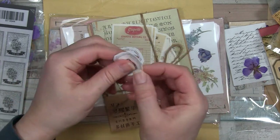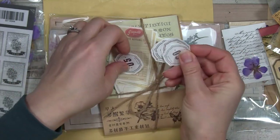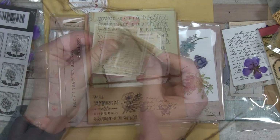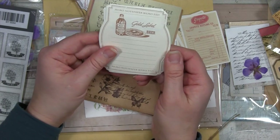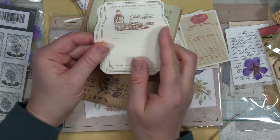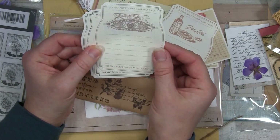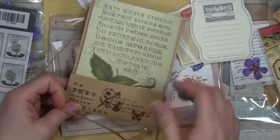This one looks like it has lots of stuff in it. It's got the lovely twine, which I always reuse - it makes nice accents in journals and on packages. These look like stickers - memo pad, it says. That would make a nice accent on something. I love this little floral imagery here. These are paper - cute little mini ledger items. "Gold Label Br'er Rabbit" - Br'er Rabbit New Orleans Molasses. Interesting. And then those are nice too.